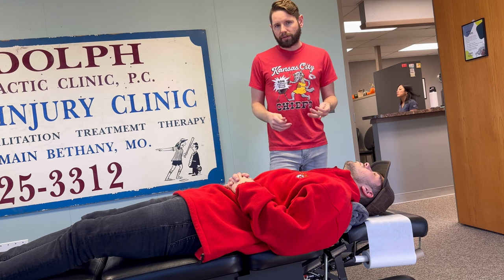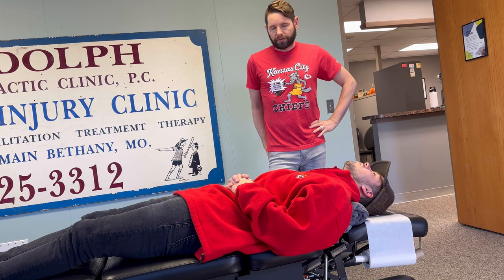Over time, if it does bother you at first, it won't bother you in the long run — very beneficial. If you guys have any questions, feel free to reach out to the office at selectchiro.com. You can message us from there. Thanks a lot.